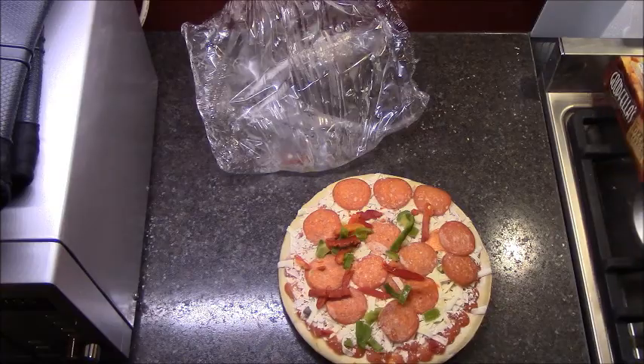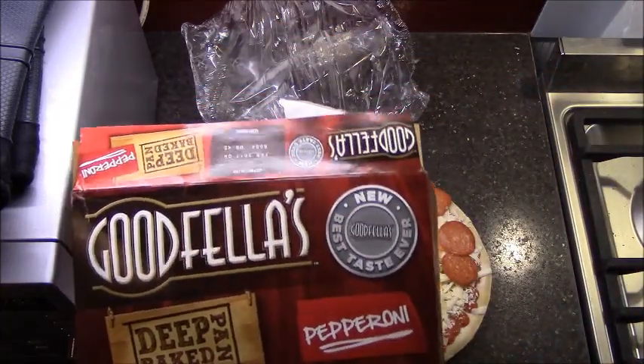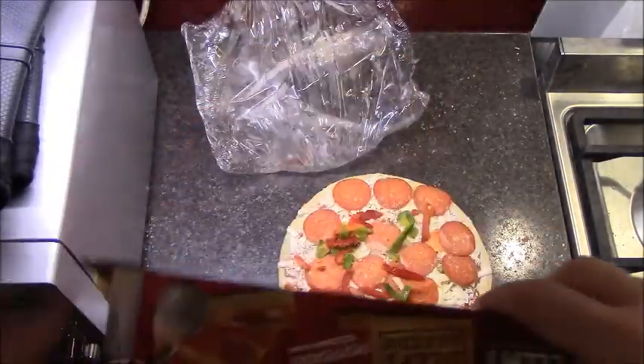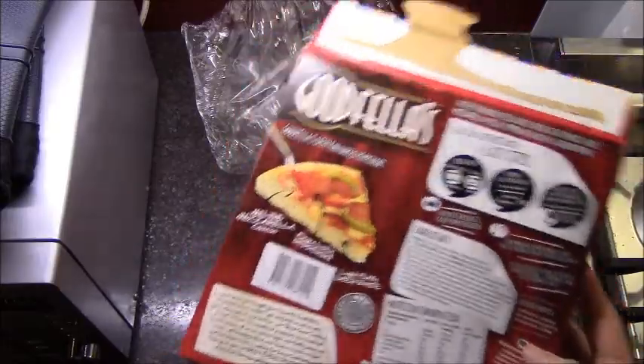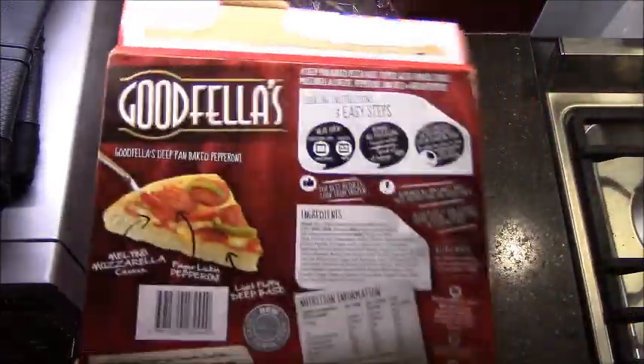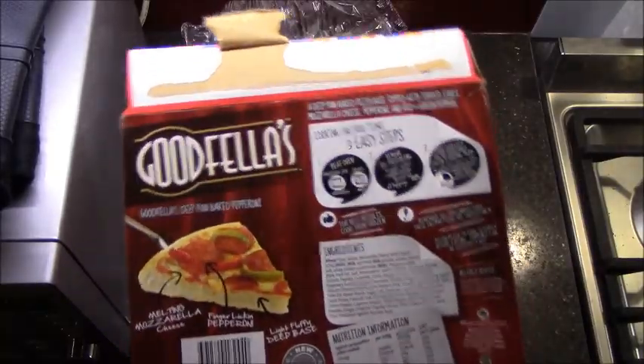By the way, if there's any chance you missed it — 'new best taste ever' — it is actually on every single side of this box, there's no chance you're gonna miss it. It's made by Green Isle Foods, which is just a name that's been passed through major conglomerate companies.